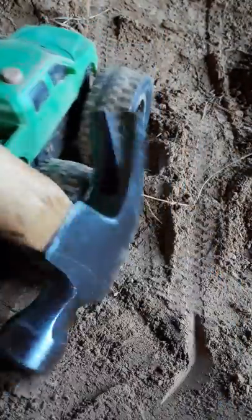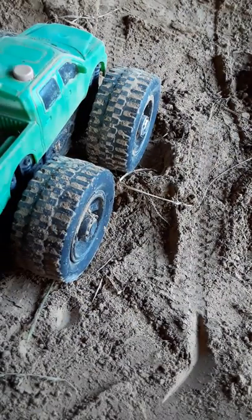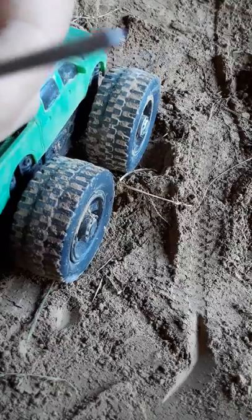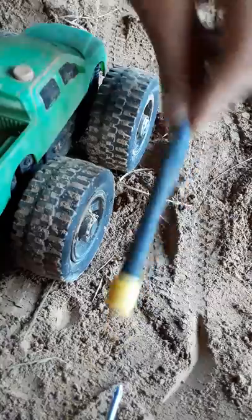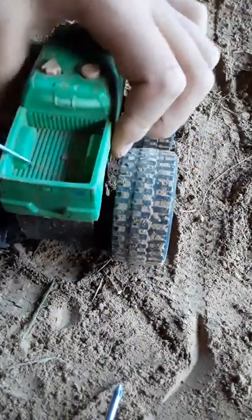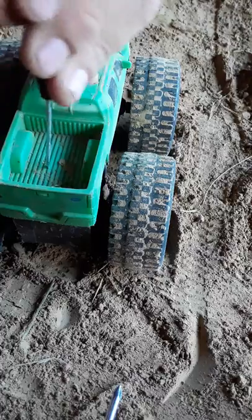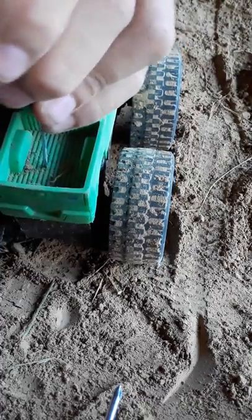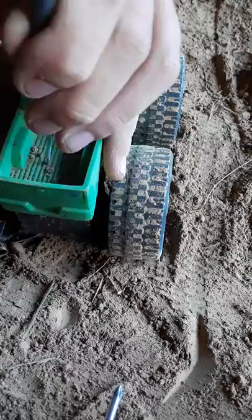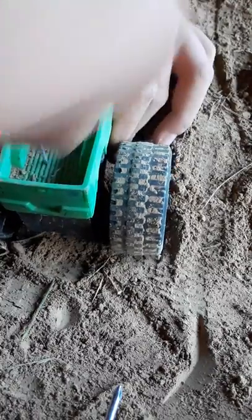You need a punch — doesn't matter what kind — and about three, look at the tip of it, three little ones. First you're gonna start off with the little one. You basically just find where you're gonna make the hole, then you make it a little bit at a time. I'm doing this to show you.